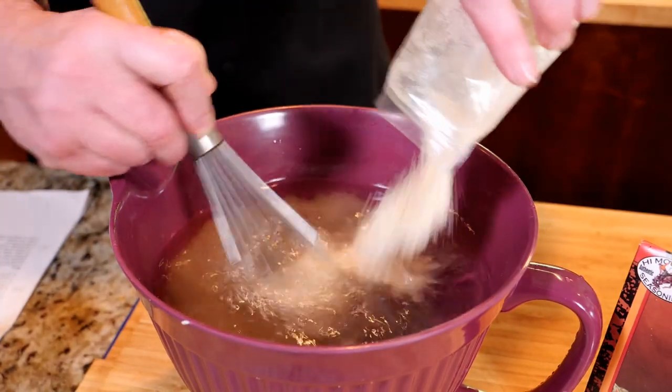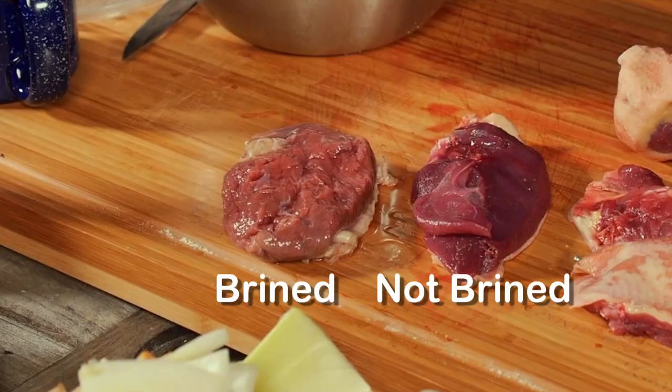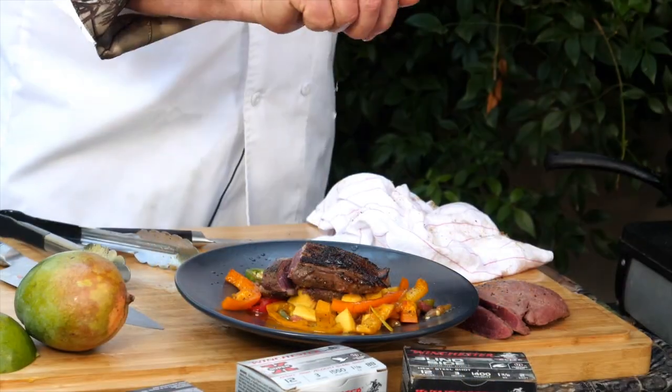If your packed duck looks bloody when thawed, mix up a batch of brine and drop in the duck for several hours. The brined duck is lighter in color and milder in flavor. Pat dry and proceed with your favorite recipe.